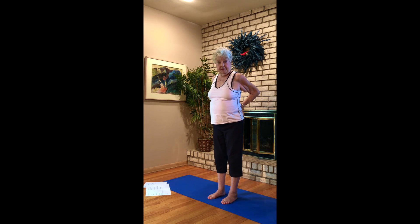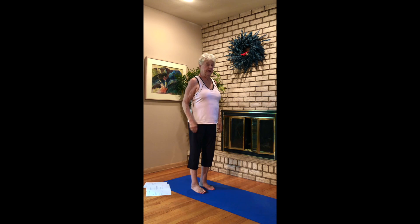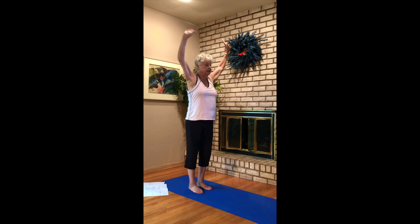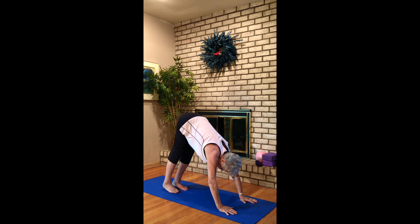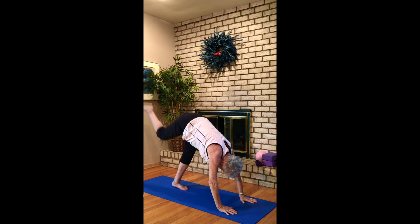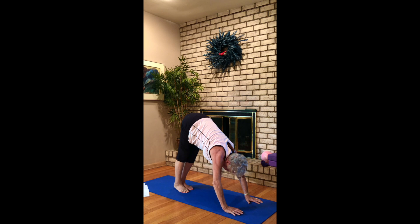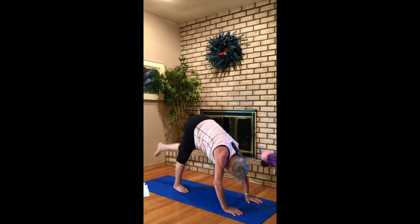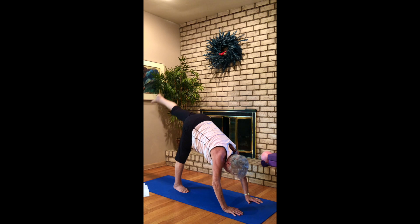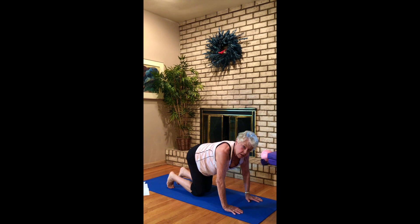Forward fold to down dog right now — inhaling lift, exhaling forward fold, walk your hands out to downward facing dog. Kick up your leg and arch as you bring it in. Inhale lift and arch as you bring your knee in, and lift. Knee in, opposite side, lift and knee in. Lift, knee up, knee up, knee in.